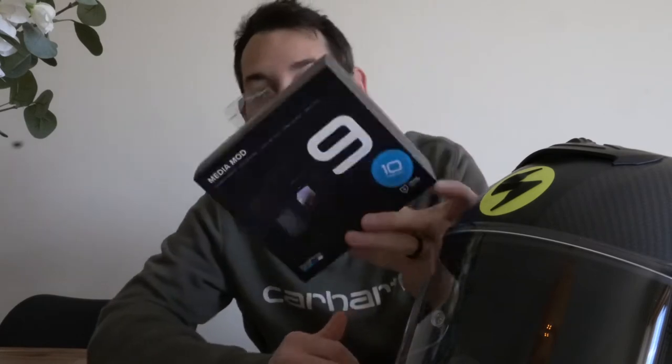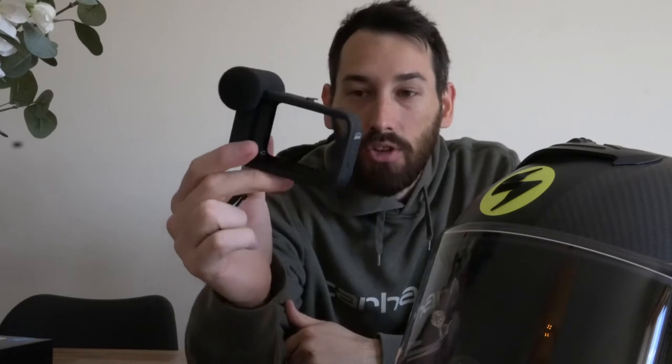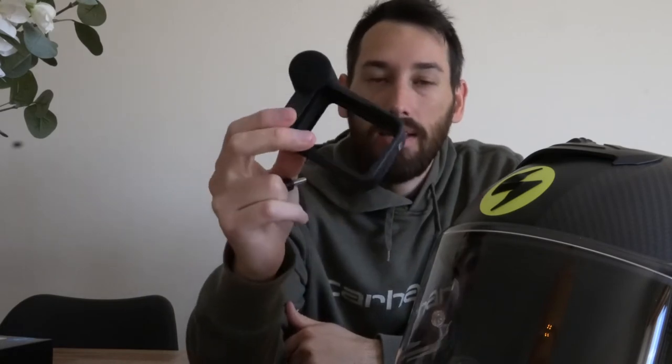This is an absolute game changer — it's the media mod for the GoPro. They have them for the 8 Black, the 9, and the 10, and I believe the 9 and 10 one works for both. It's a little housing that comes out and it actually has a directional mic included. A lot of people are using this for YouTube channels. We're going to modify this for a moto vlogging mount — we don't need this directional mic, so off it comes.